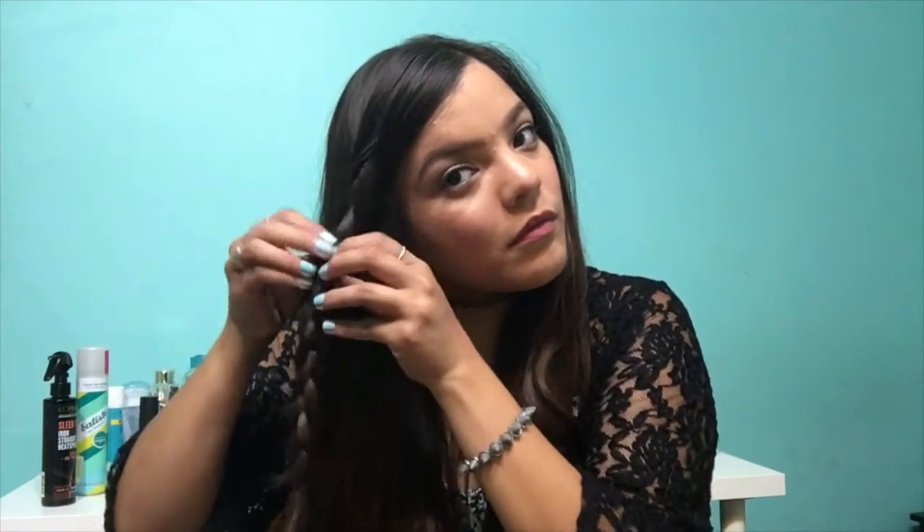I am going in with a small elastic ponytail holder and tying just the bottom of the braid. Depending on your hair color, you can use different colored ones — if you're blonde, you can use a clear one; since I have darker hair, I'm using a black one. I like to pull apart the braid when I'm done so it looks a little messier and not so tight. Then I'm doing the same thing to the other side.